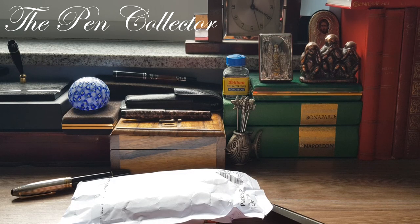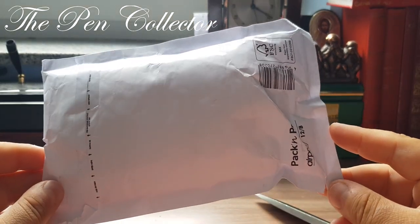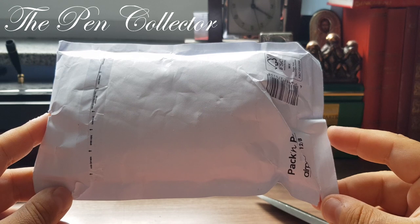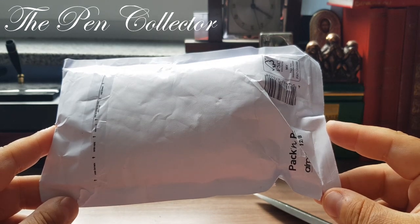Hello friends and welcome to another unboxing video. This is a special episode — it is the first time that one of my subscribers sent me a fountain pen, quite a nice gesture. He lives somewhere in Germany and he wanted me to have this fountain pen.